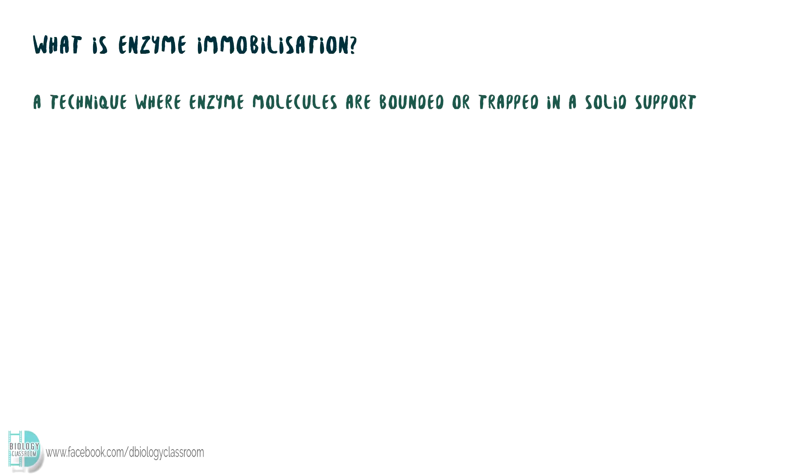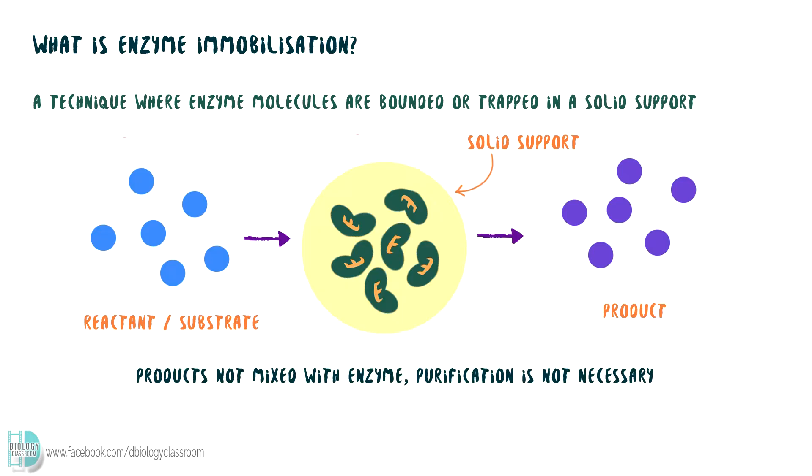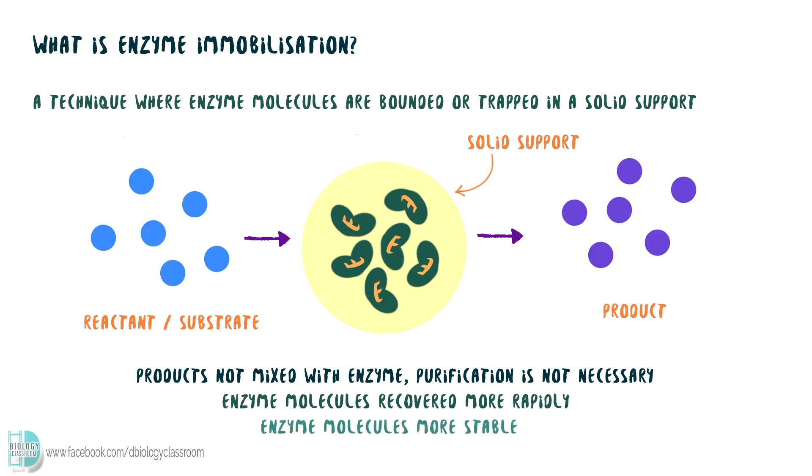Enzyme immobilization is a technique where enzyme molecules are bound or trapped in a solid support. As reactants pass through the enzyme, a reaction occurs and products can be collected. It is widely used in the industry for a few reasons. The product collected does not mix with the enzyme, so a further procedure to separate them is not necessary. Enzyme molecules recover more rapidly when they are immobilized, so they are ready for the next reaction in a shorter time. This technique also stabilizes the enzyme molecules, so they are less likely to denature.